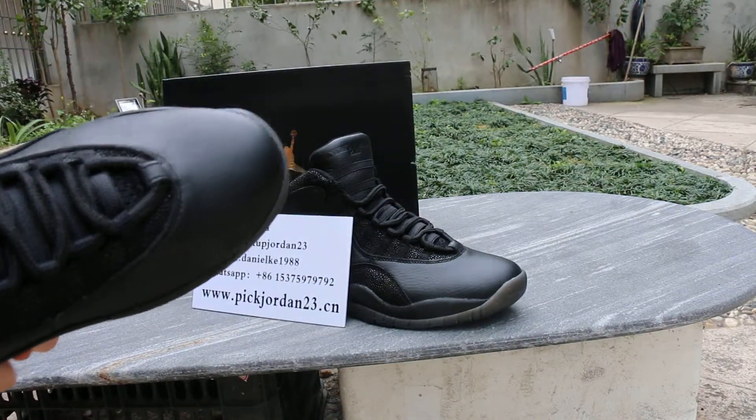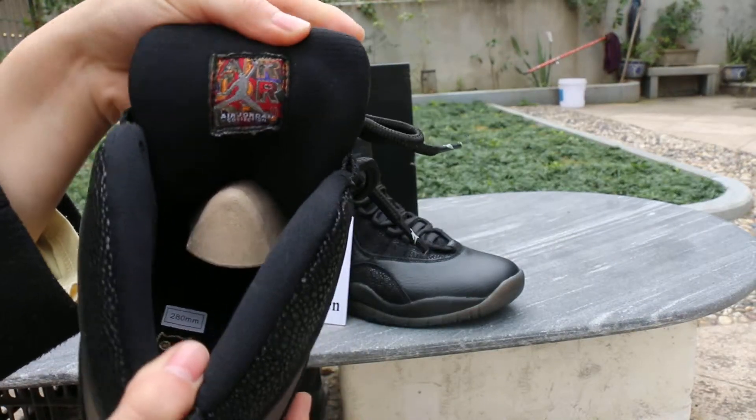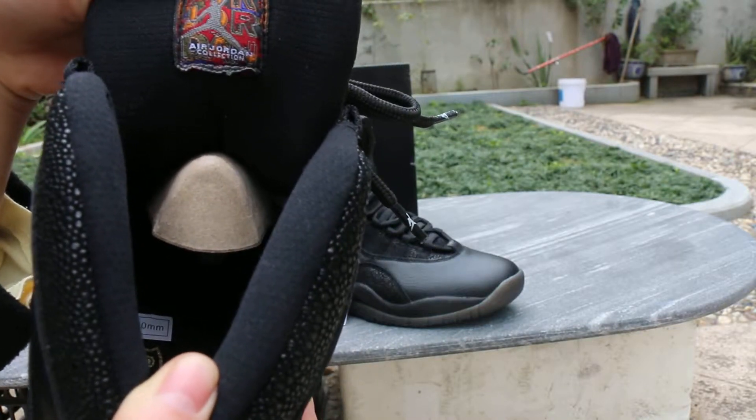Let me show the insole. You can see the Jordan logo and the Air Jordan collection.